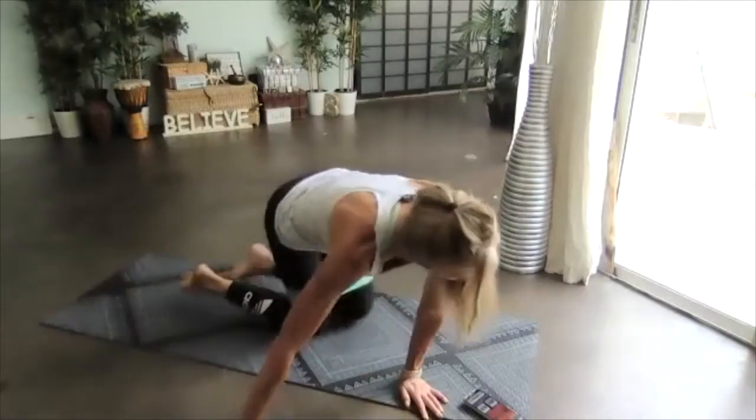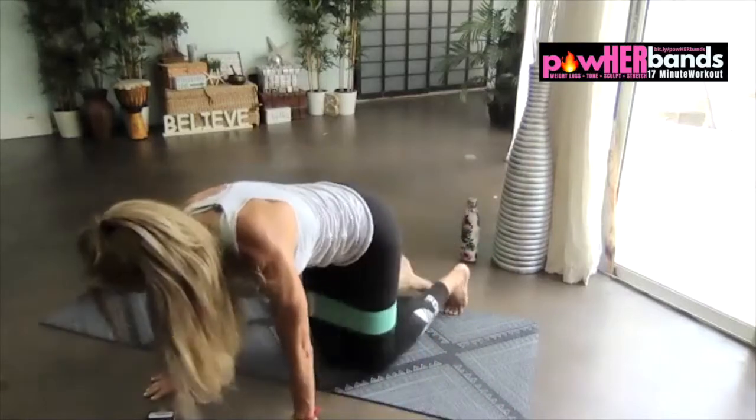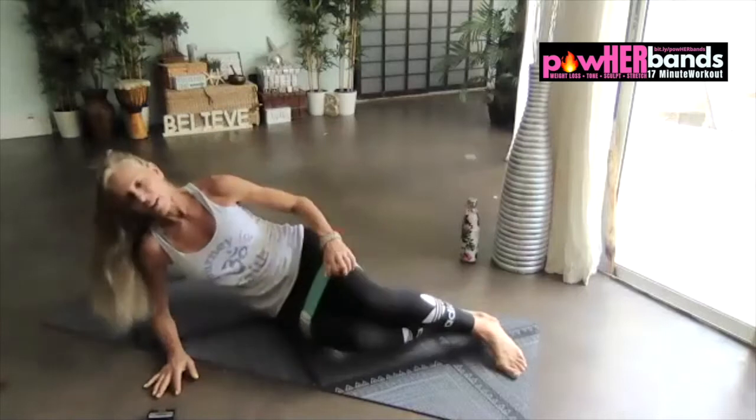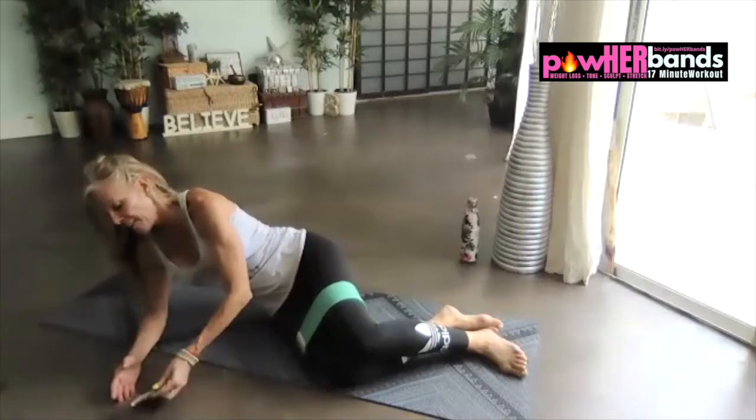All right, get ready for your clamps. We're going to do four pulses to the top, and then slow for four.